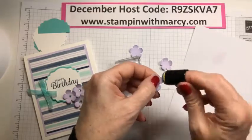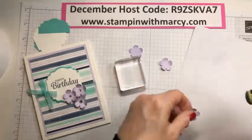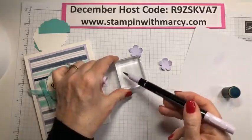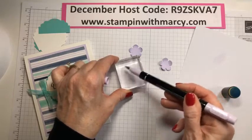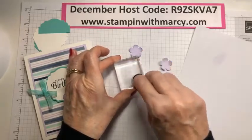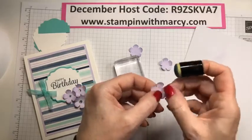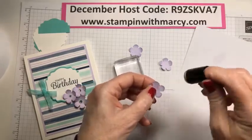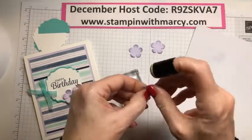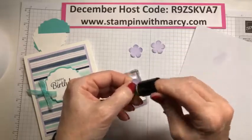You can do this with any ink marker you've got — you don't necessarily need the ink pad. If you don't have all the ink pads but you do have all the Stampin' Write markers, this is an excellent way to get more color variety in your projects. The more you scribble and pick up, the deeper you're going to get that color.